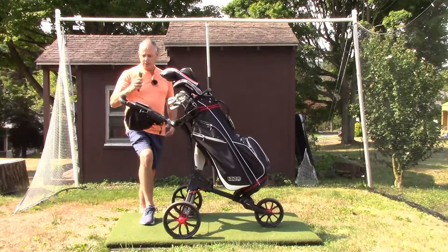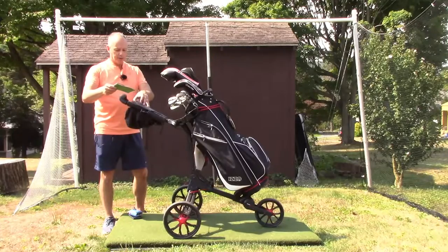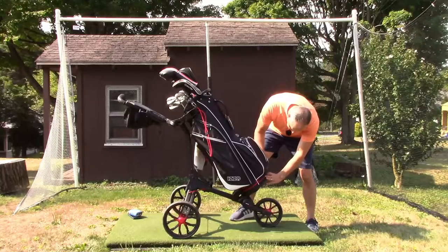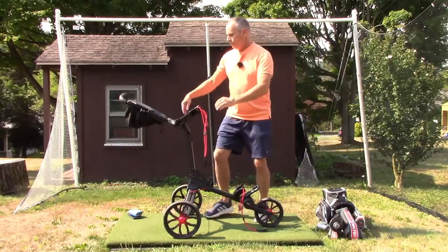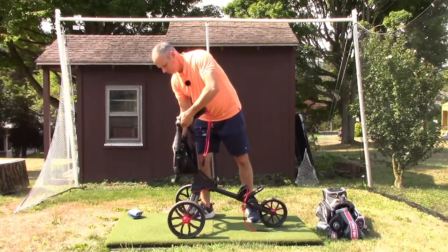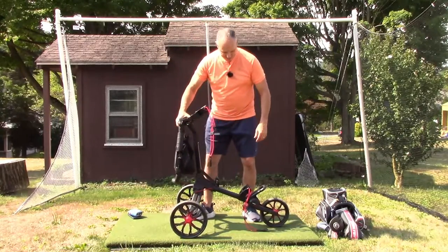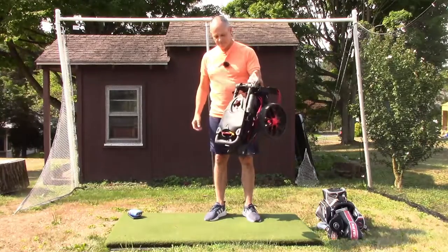Just as it's super easy to unfold, it's also super easy to fold back up. You simply unhook the bungee cord snaps, take the bag off, lower the handlebar, and then just push both directions. And that's it — you're ready to go.